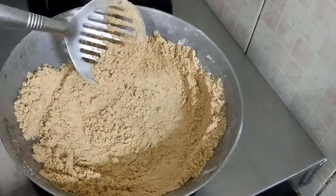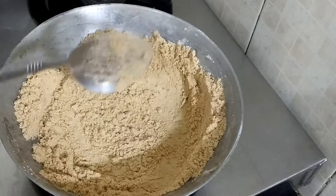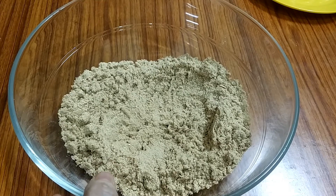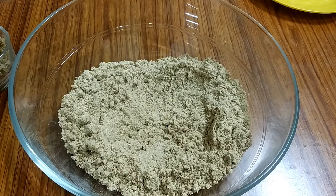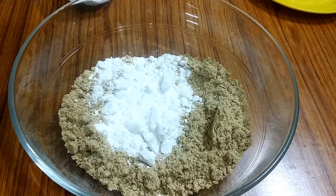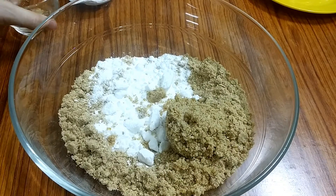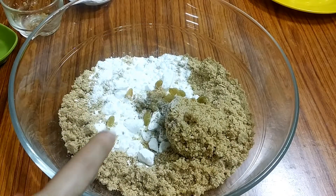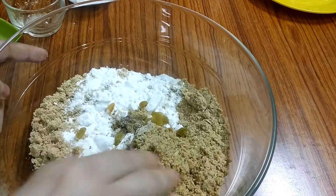We will turn off the flame and add a little bit of chini. I have put it in the bowl. Now we add chili, dry fruits powder, kishmish, and also elaichi powder. Mix it well with your hands.